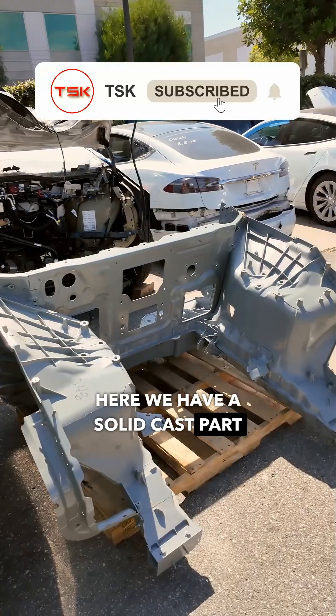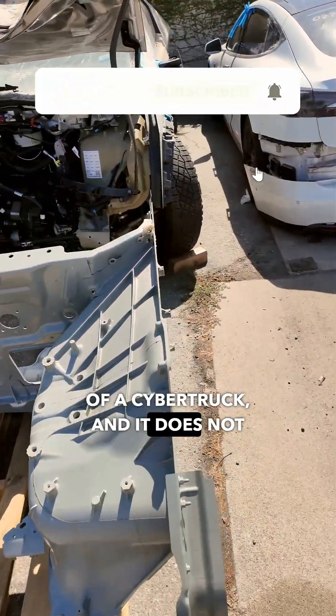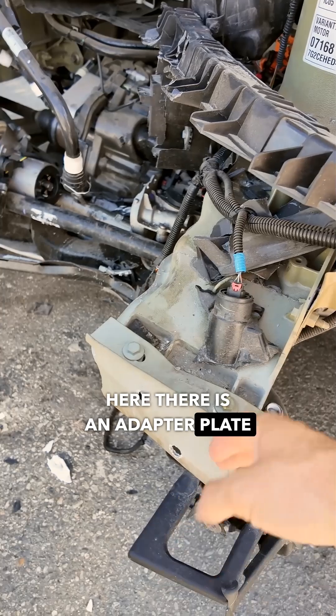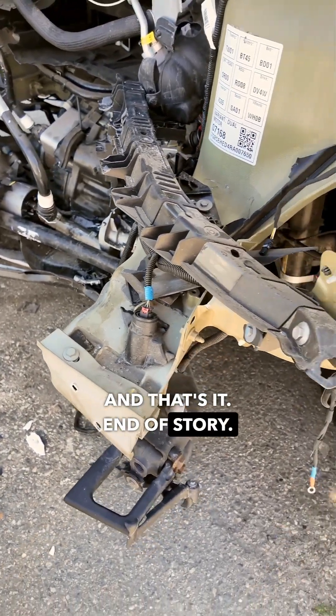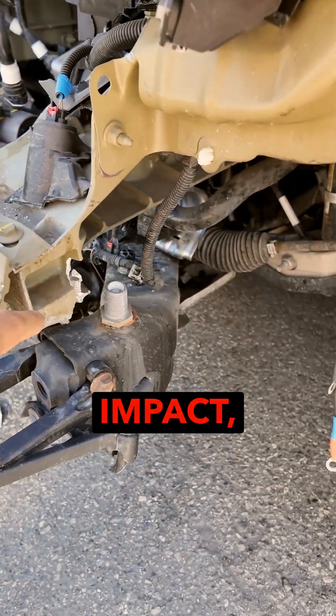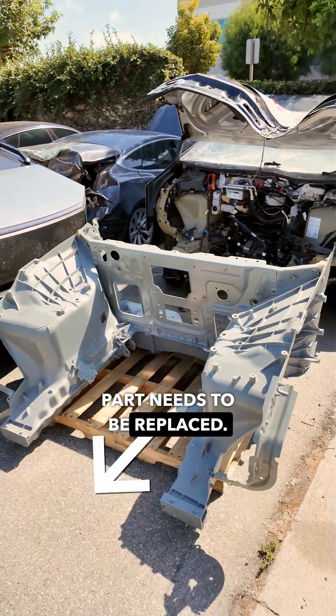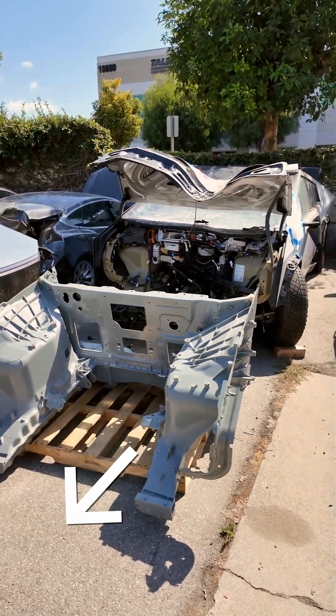Here we have a solid cast part of a Cybertruck, and it does not have a side member extension. Here there is only an adapter plate, and that's it — end of story. Therefore, at the slightest impact, our side member cracks, crumbles, and the entire part needs to be replaced. The first disposable car.